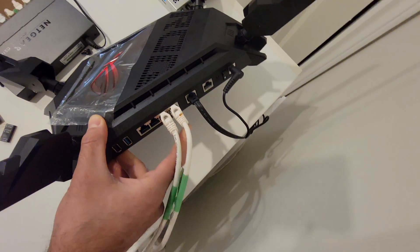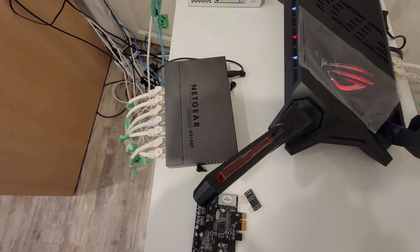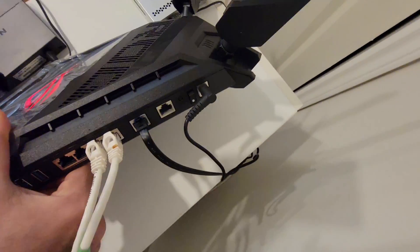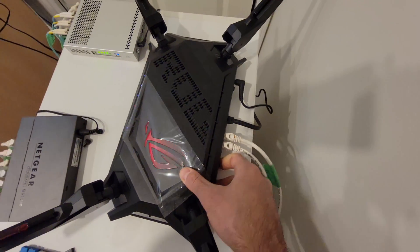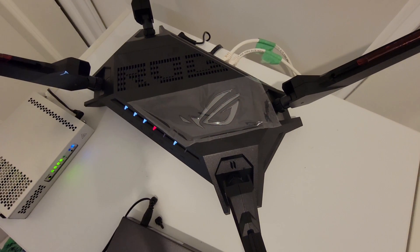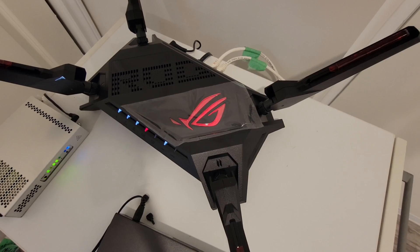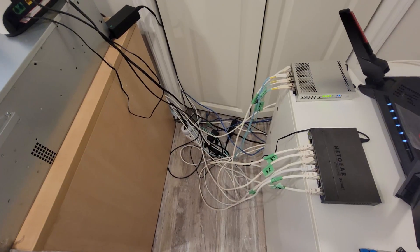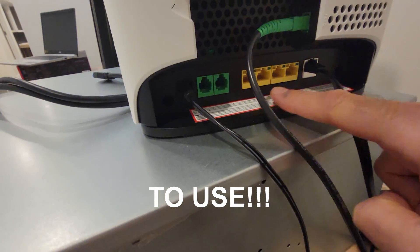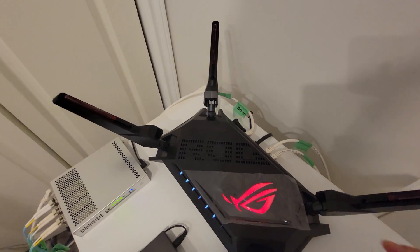I'm connecting two cables — I want to link-aggregate these two to my switch, and from the switch I'm feeding other components that are only one gigabit. The two-and-a-half gigabit LAN port is empty right now. I'll go through the process of setting this up because right now there's no internet — I have to set it up with my Bell credentials. Make sure you use the correct port, because these are only one gigabit.